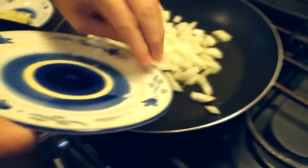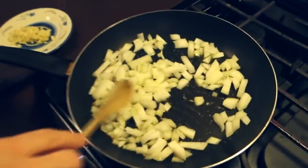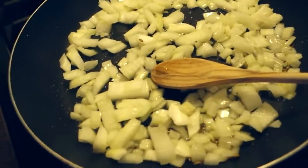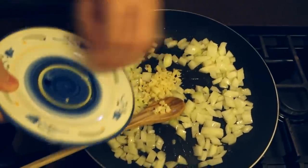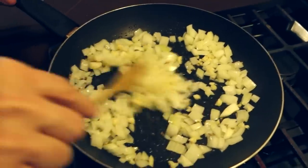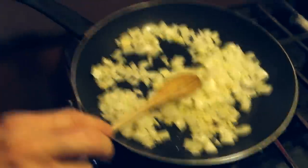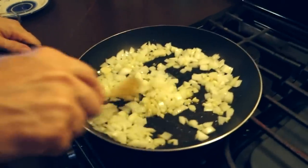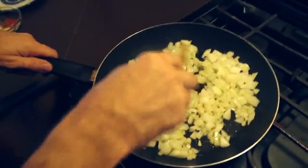Our onions have been going for a minute, so I'm gonna throw the garlic in. Adjust to taste, but I like a lot of garlic and a lot of onion in my mash. If you like mashed potatoes, definitely give unripe plantains a try — any kind of dish you can do with potatoes, you can do with plantains. Just make sure you get the unripe ones, because the ripe plantains are going to have a very banana-y, sweet taste, where the unripe plantains are great for savory dishes.